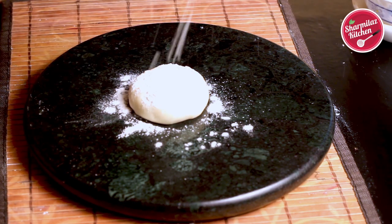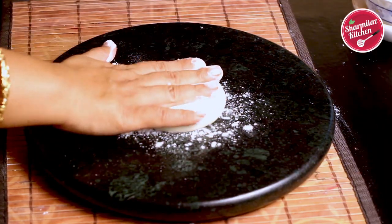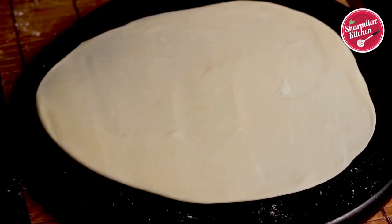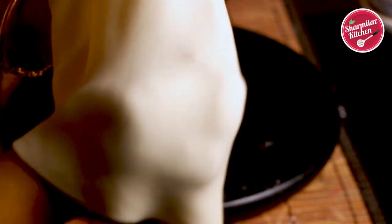Take a ball on your rolling board, sprinkle some refined flour, and roll it into a thin circle. Try to roll it as thin as possible — you can also stretch it using your fist. Since the dough is well kneaded, it will be easy to stretch, and the gluten in the refined flour brings elasticity.